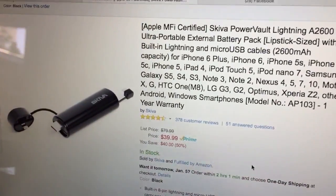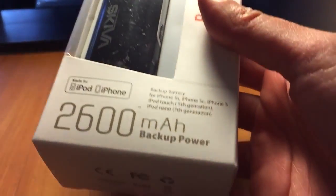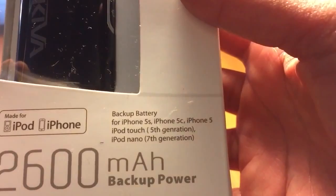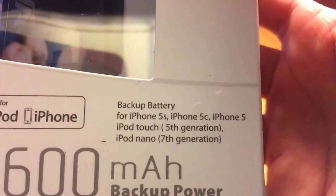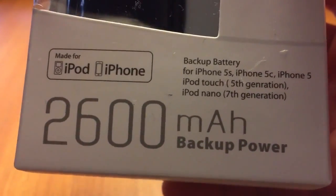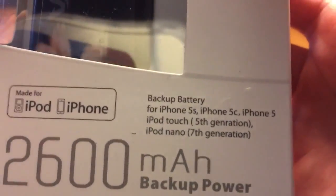Today we're doing the unboxing of the Skiva, a backup power battery for iPhone 5s, iPhone 5c, iPhone 5, iPod touch 5th gen, and iPod touch 7th gen. It's a 2600 mAh backup power.